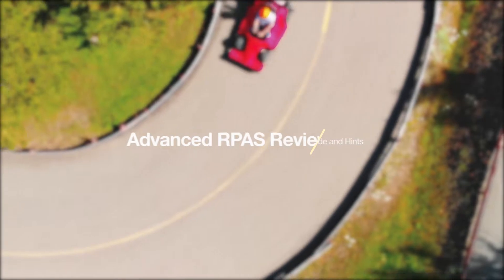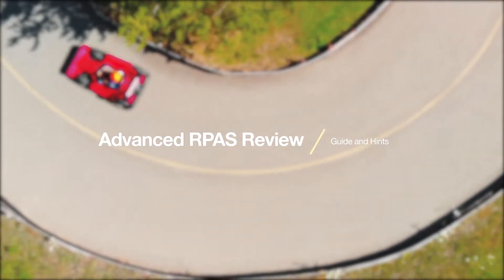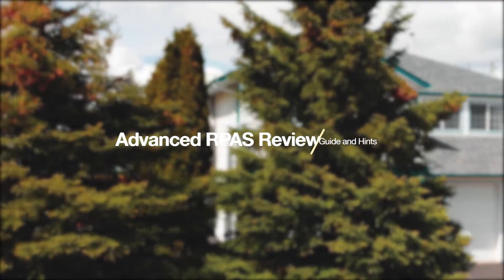My name is Brady Heemstra and today I'm here to tell you how you can pass your advanced drone operations review in Canada. This video is going to be primarily about the actual in-person drone review, not the written exam online.